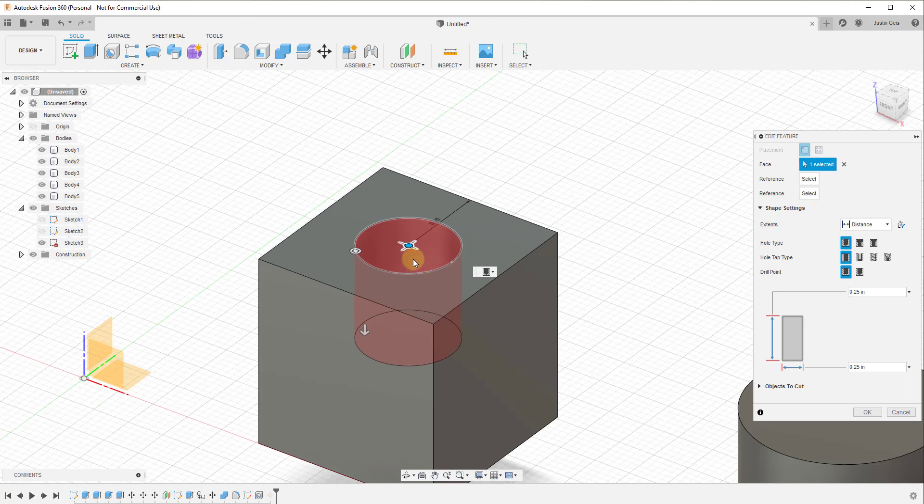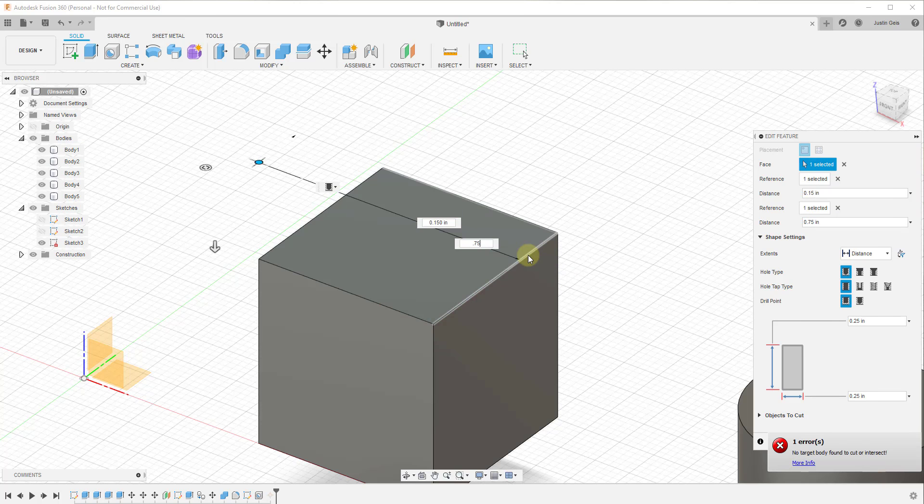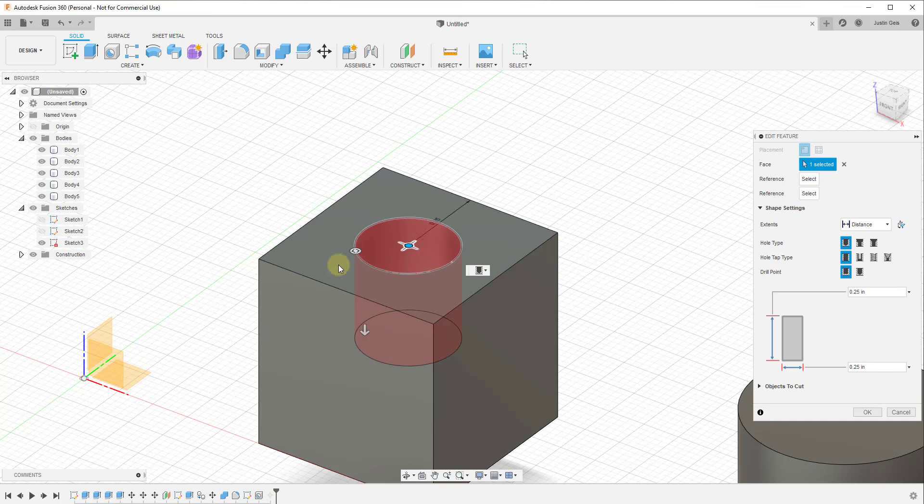Another way you could place this, if you wanted to be precise based off of edges, is to set a reference line. Let's say you didn't want this to be centered but wanted it to be off of a line by a certain amount — you could set a reference line and then type in a value. For example, we could set this to 0.15 off of one edge, and then set another reference for 0.35 off of another edge, to dictate distances from different reference edges and place your holes more precisely.